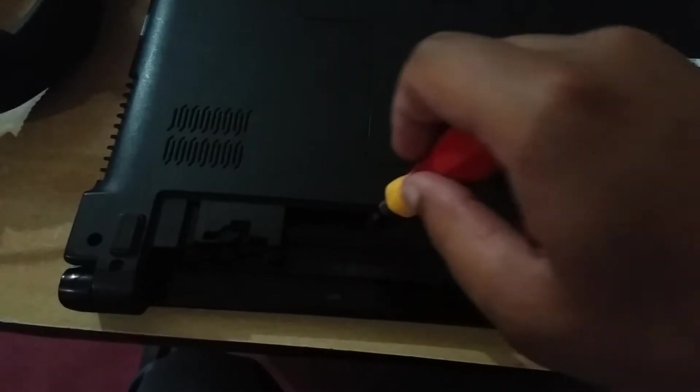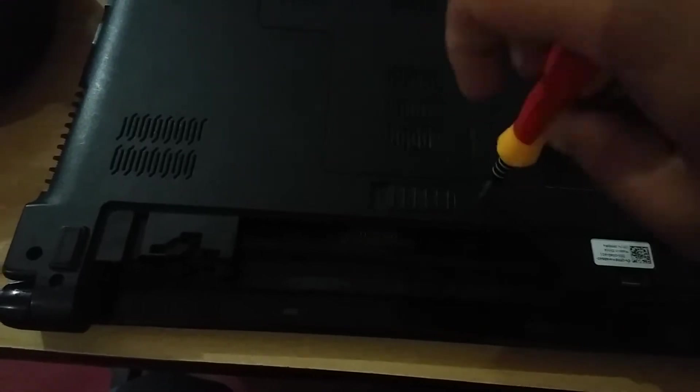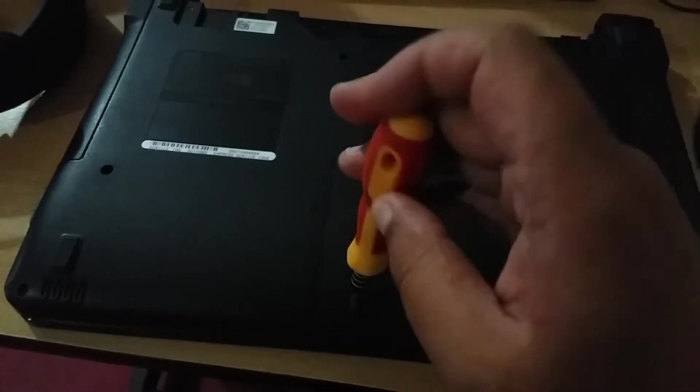After removing the battery, there are two screws which you need to take out. Then you need to unscrew the larger screw here and remove the RAM cover from the system case.